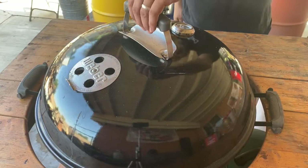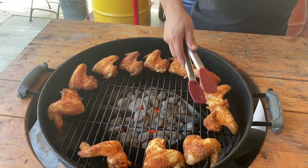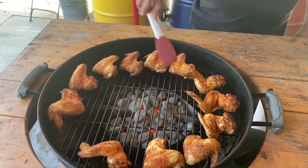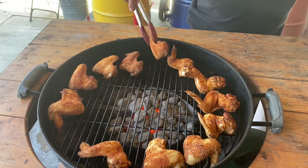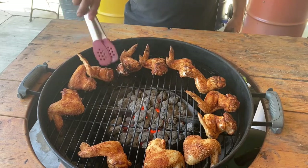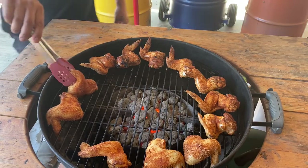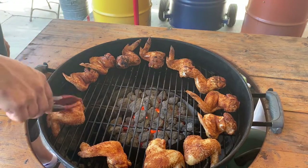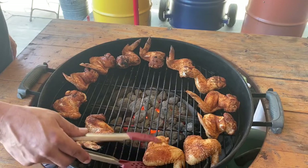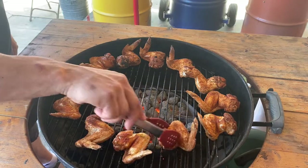All right, been on about 10 minutes, take a look-see. You got a nice color — crispy, oh yeah. A little rotate, hear that sizzle. A little darker on that side, a little closer to that basket there. She's flipped over. A little closer there. You're looking good, keep going.